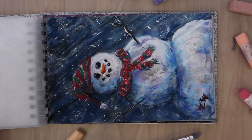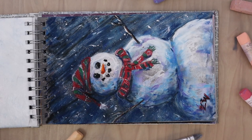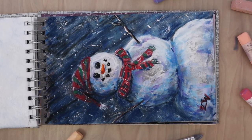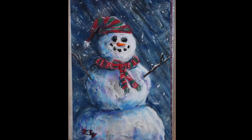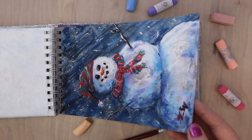Then we've got our snowman. I did a tutorial and a demo on how to create different kinds of textures using your soft pastels, and then I demoed how to create this snowman by using a whole bunch of those techniques to create all the texture and whimsy of this piece. I really love our little snowman.